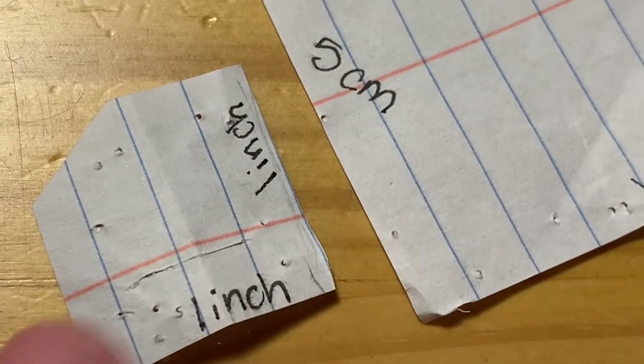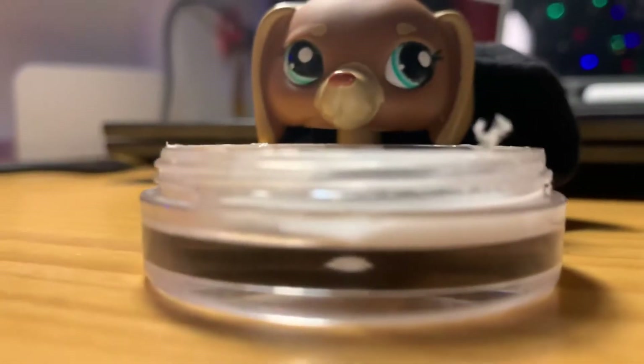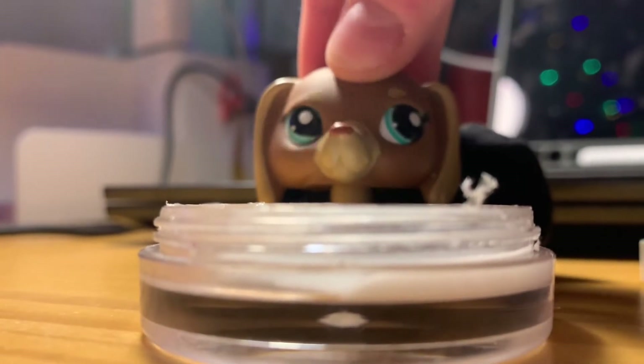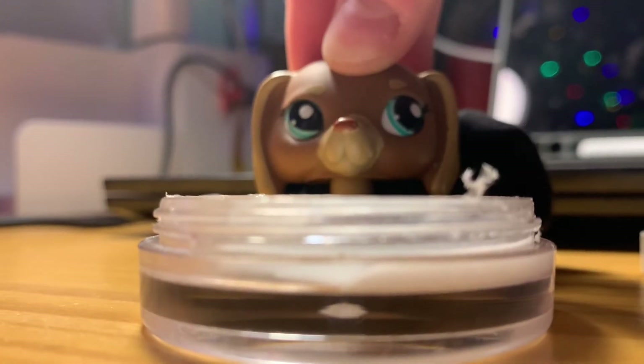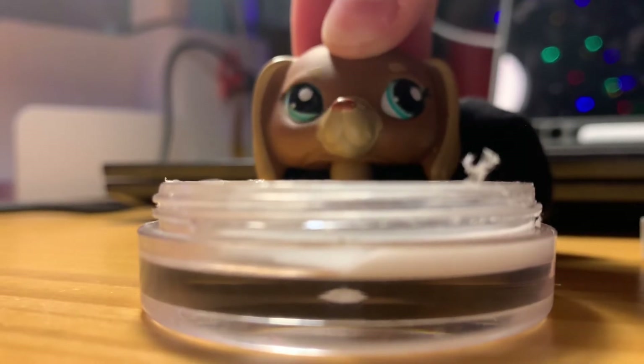Make sure you do not cut through all the way because that will ruin your whole thing. What I have here is a little bit of glue and water mixed together. You're going to apply it to all of the raw edges, and that prevents fraying if you have a fraying fabric.